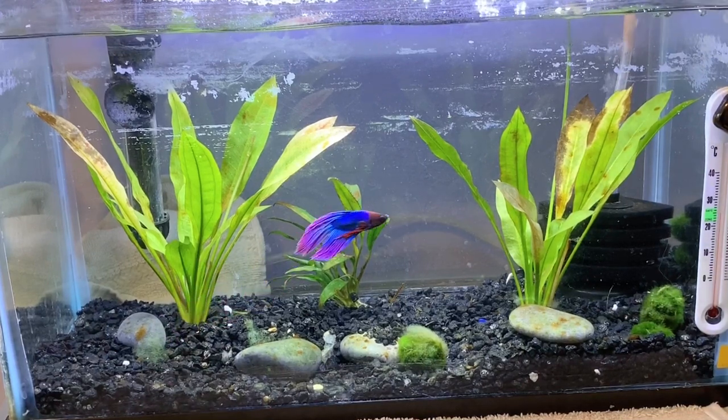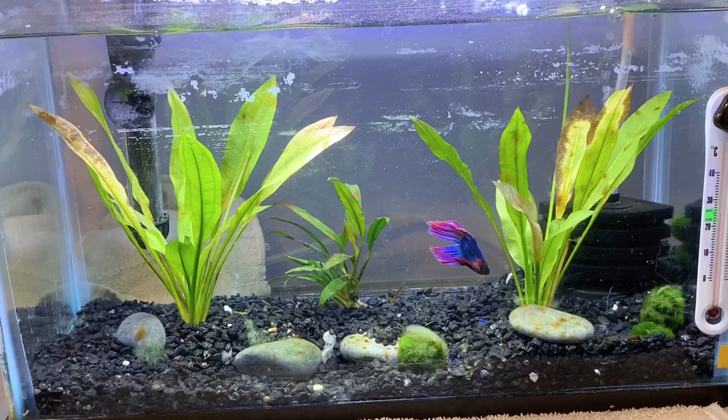The water change itself is pretty self-explanatory but I'm going to be walking through it with you guys just to make sure y'all know the gist of it.